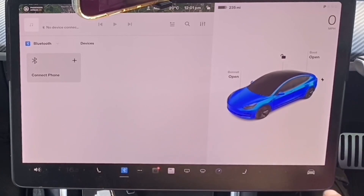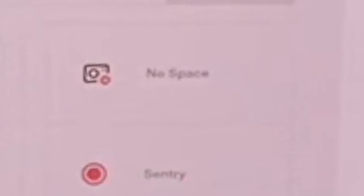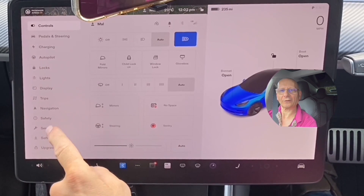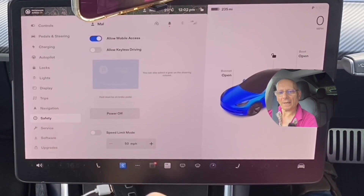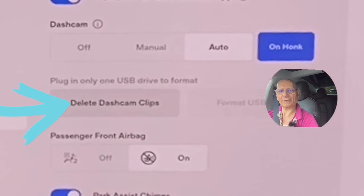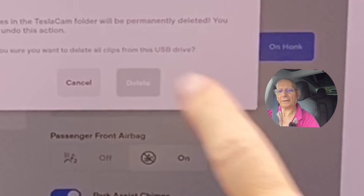So you've got your drive in, there's an X on the screen, and you need to know what's going on. First, go into the quick controls at the top, and you can see straight away it says 'no space,' which is why there's an X on the drive — it won't work. To clear that, slide down to safety, scroll up, and you'll see 'delete dashcam clips.' Go ahead and delete them — there we go.